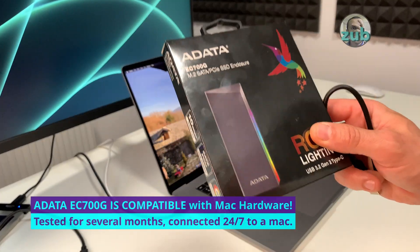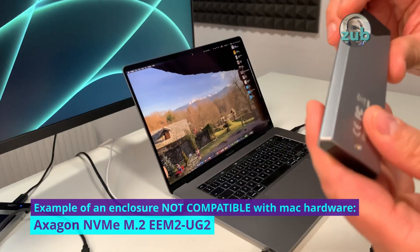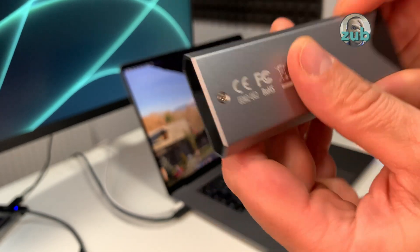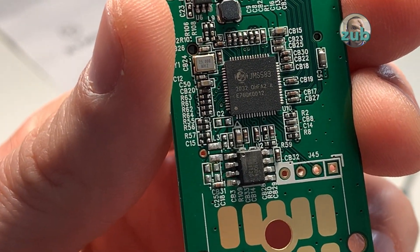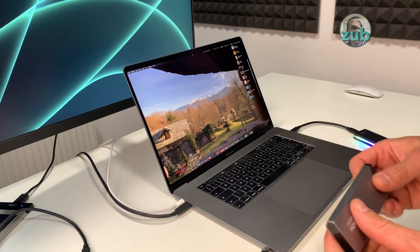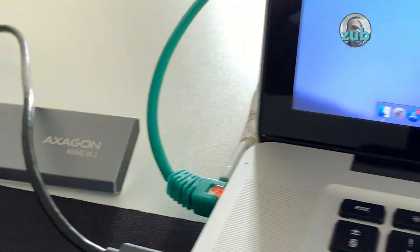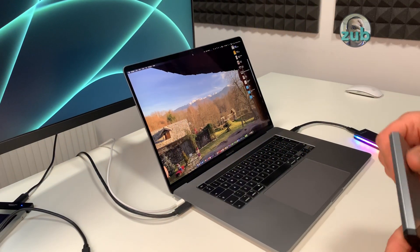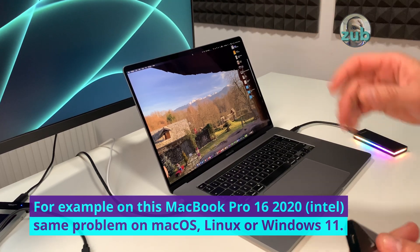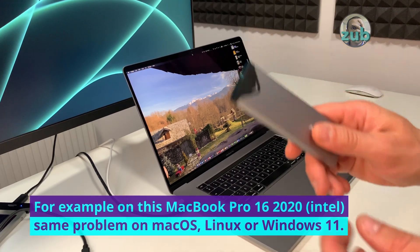One important thing: I'll have to test if it's compatible with Macs. For example, this OXAGON NVMe M.2 EEM2UG2 has a chipset that is not compatible with many Macs. I've tested it on all Macs I have — it works at first, but if you keep it connected for a longer time you will not be able to write to it anymore and it will get disconnected. It's not an OS compatibility problem — it's a hardware compatibility issue. I get the same error on Windows or Linux.